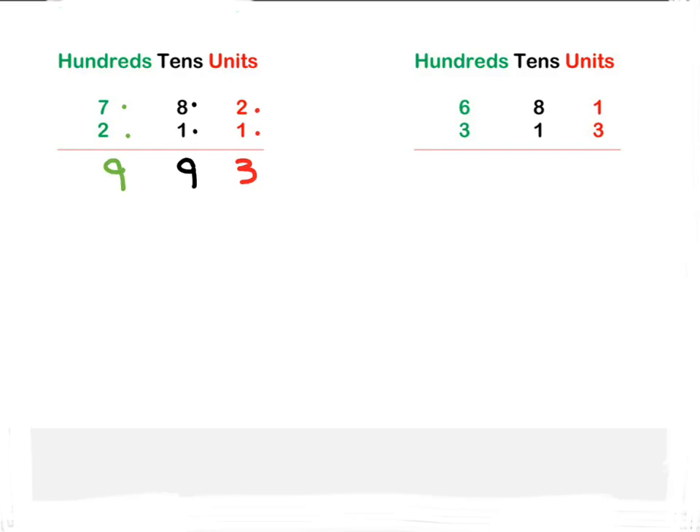Which column do we always start with? We start with our units: one plus three is four. And then the next column after that is always the tens: eight plus one is nine.